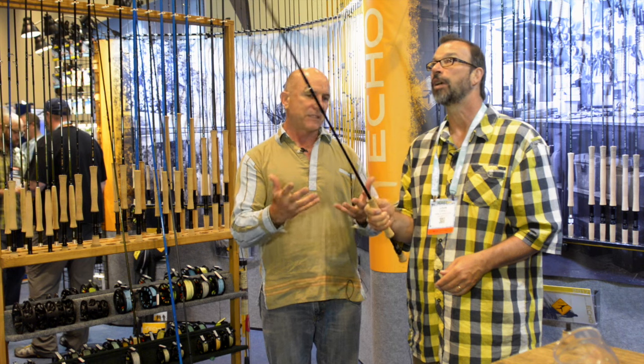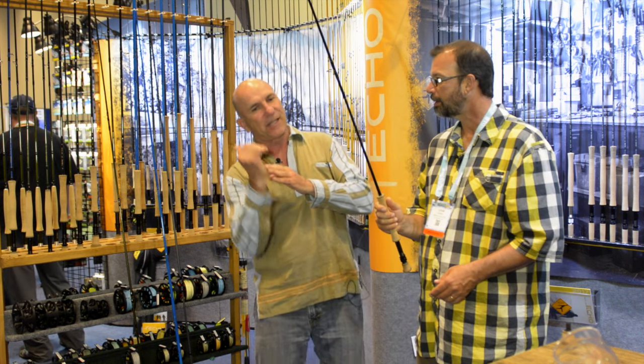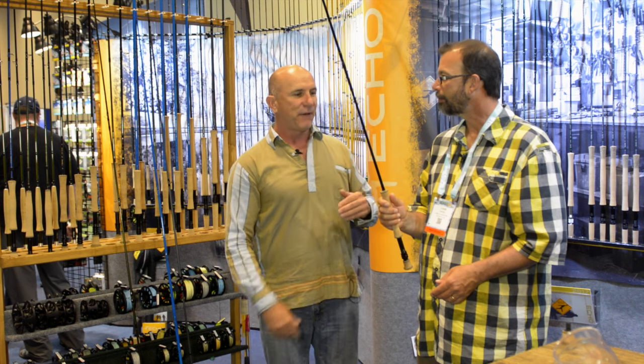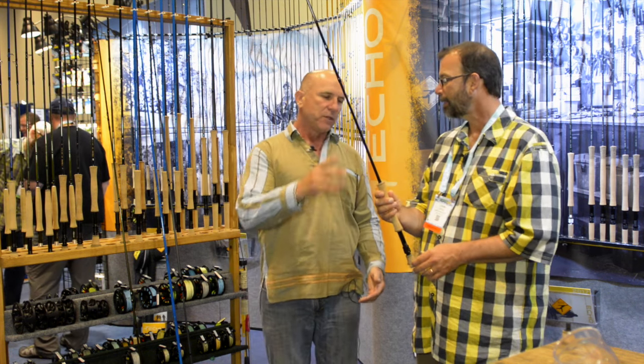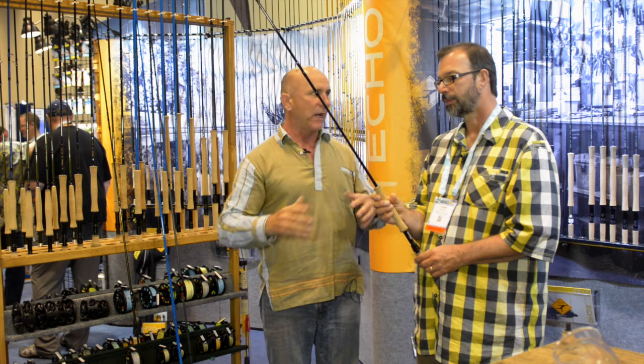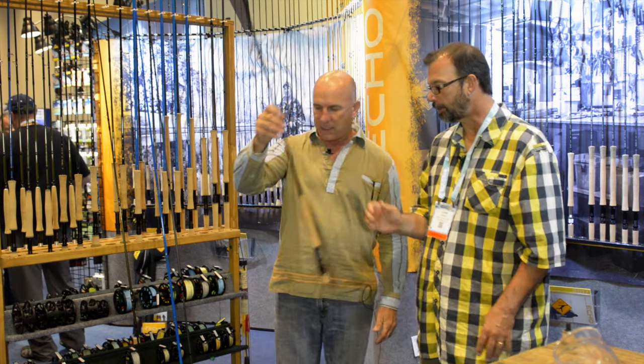Oh, that's a great feeling — but it's light. That's the key. The lighter a rod is, the more energy it has left over to contribute to the cast. If I filled this with water and made it a heavy rod, it slows the thing down. So these come in an 8, 9, 10, and 12 weight — kind of the popular saltwater configuration. That's the EPR.